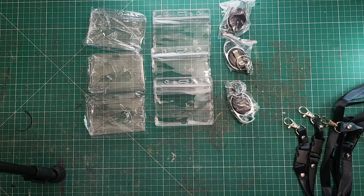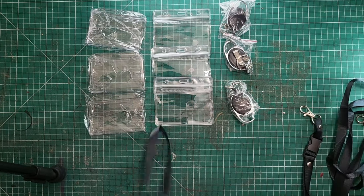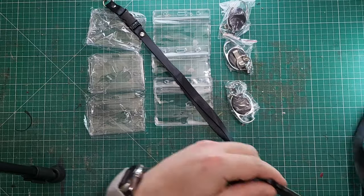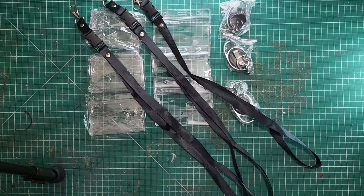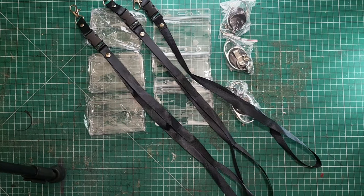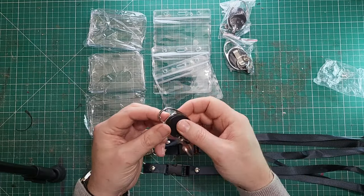Those are the bits you want. And then you've got one, two, three of the lanyards in black. Chances are you work at a company where you've got to use the company lanyard, but if you don't need the company lanyard, well, we've got three black ones here — quite nice.